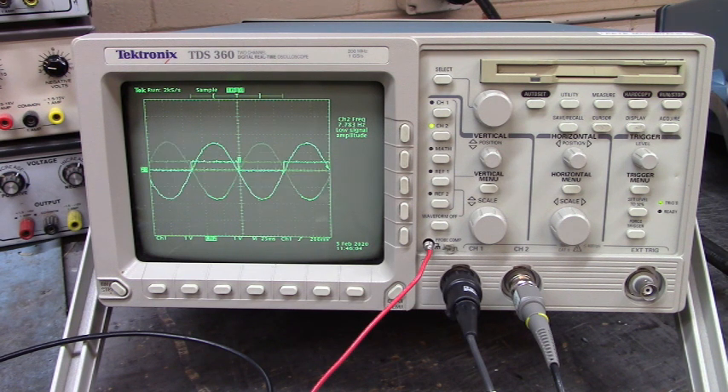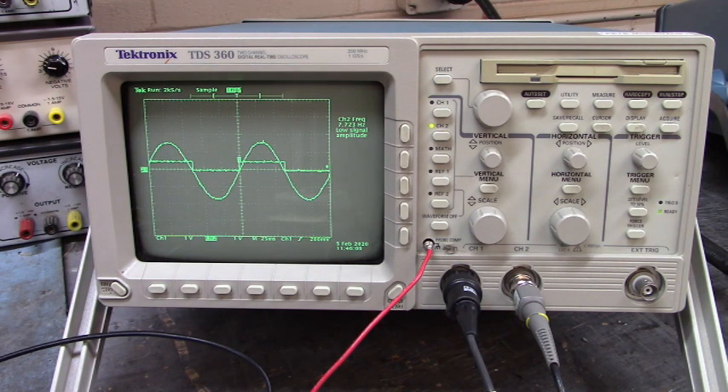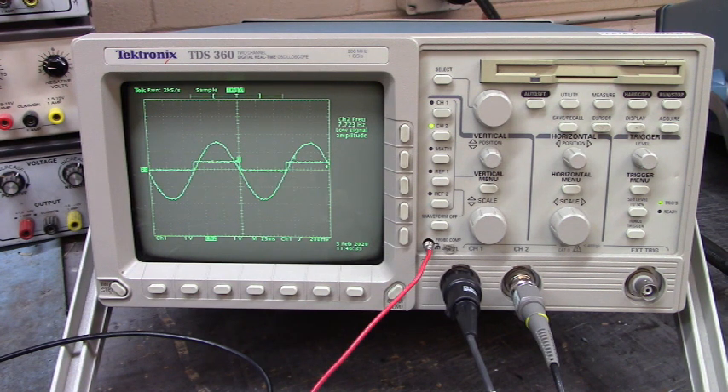There you go folks. Now when I get to the house I'll show you the hookups so you can perform this test and you can time your hall effect encoder feedback device to your motor. Thank you very much for stopping by, hope y'all are having a good day — we'll see you next time.